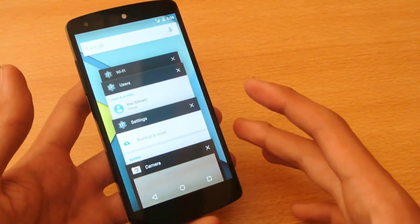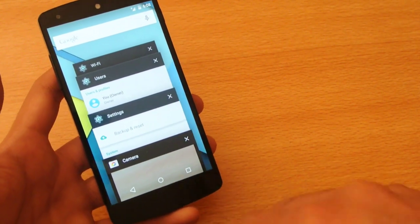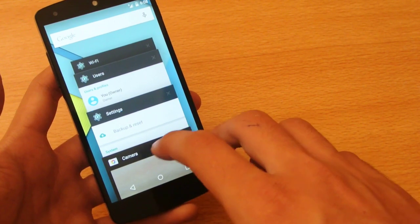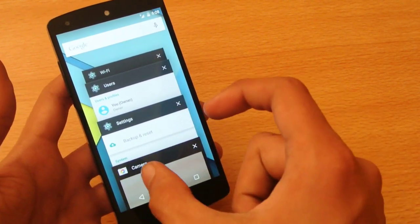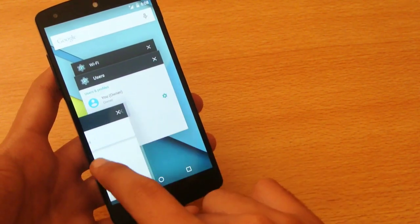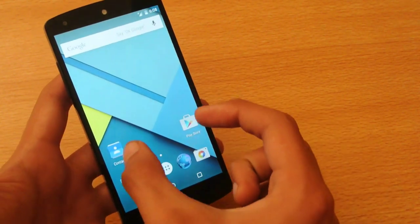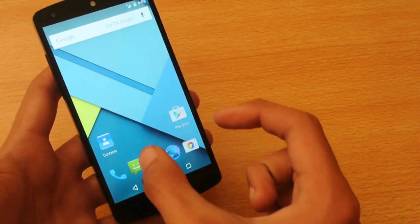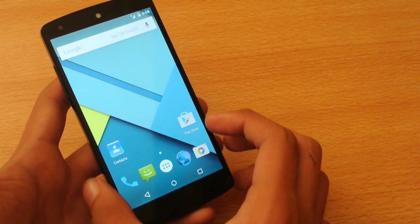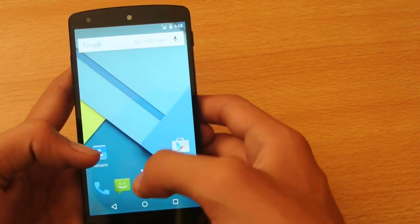Now the multitasking area is also different. If you click on the multitasking button, you will see a preview of the previous apps we had open. You can just swipe right or swipe left to close it. It's not in the normal form we've seen before — it is now more different than before.